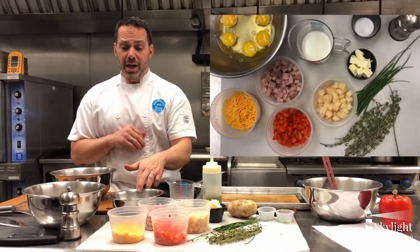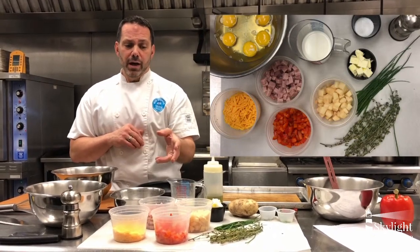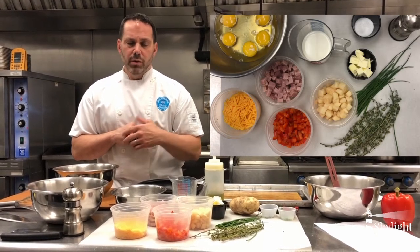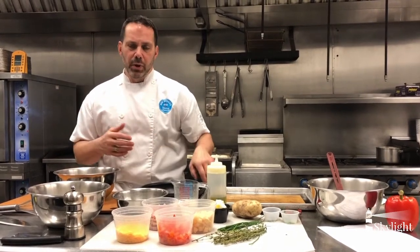Today I selected to do it with eggs, ham, cheddar cheese, red pepper, an Idaho potato, some fresh chives and fresh thyme. You're going to season it with salt and pepper. All the stuff is super easy, fast and simple.